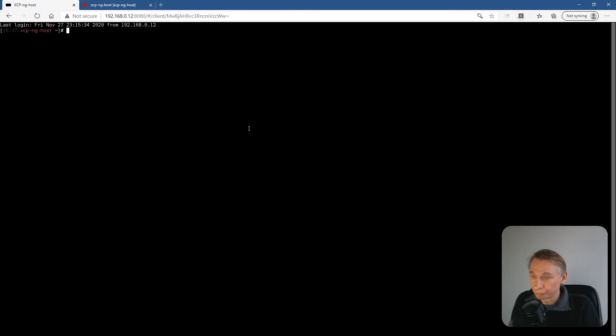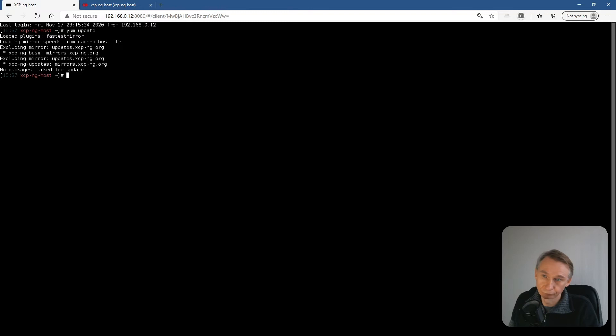The first thing you have to do is to run 'yum update'. There are no packages to update for the moment.